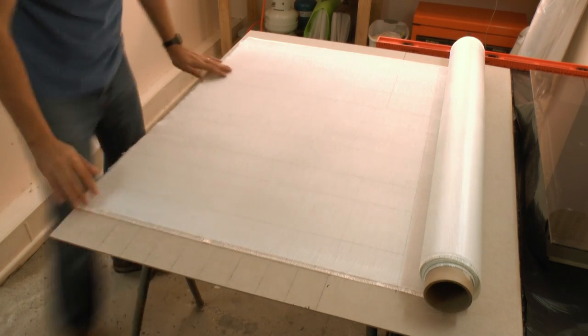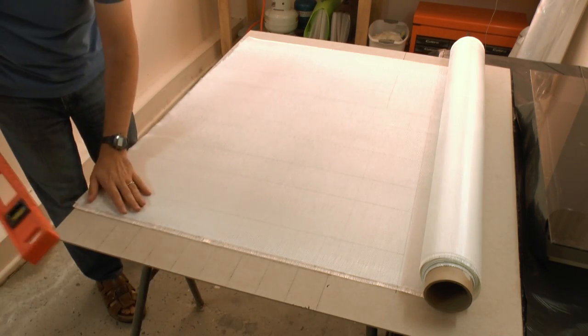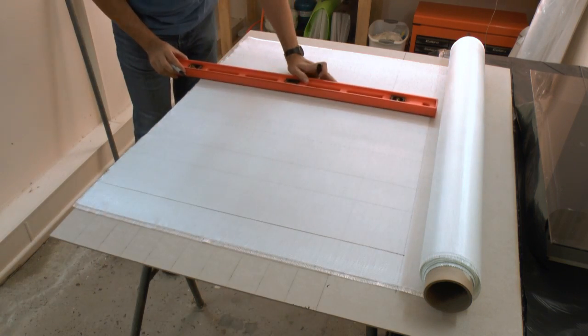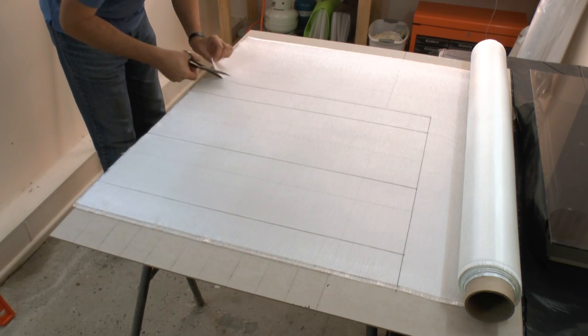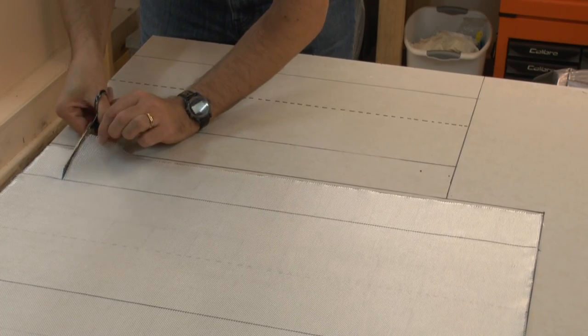We first start off with 200 GSM Plain Weave Cloth and mark out the pattern. We then cut the flaps forming around the ends of the segments.